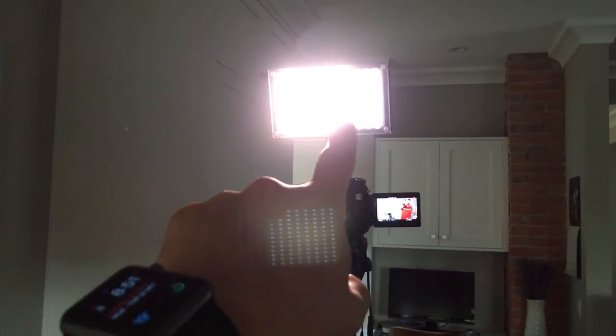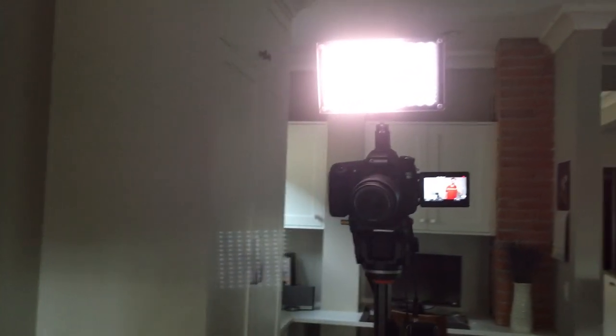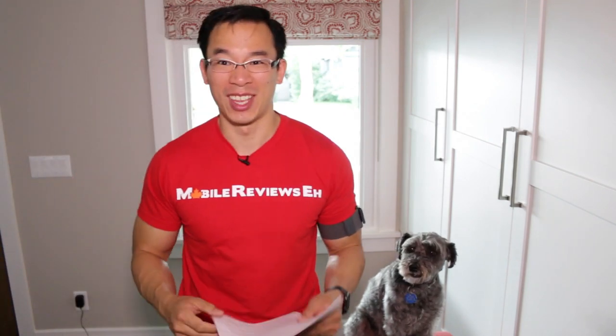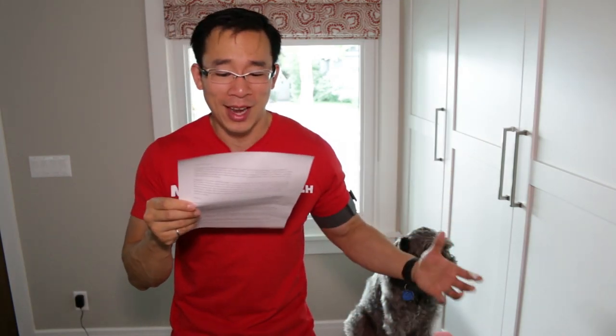I don't know if you noticed, but I totally forgot to charge the batteries for my light. Right now, the left side of the lights only has half the LEDs going and the battery indicators are pretty much dead. I've got two more batteries charging and I'm hoping this one lasts long enough for me to finish this video. I was dropping it from 10 feet, and if your iPhone is falling from 10 feet, there's a good chance...